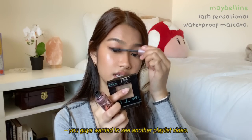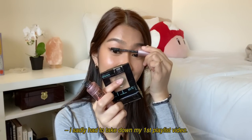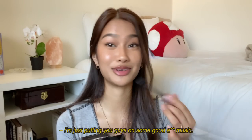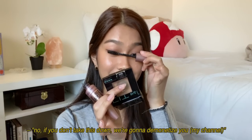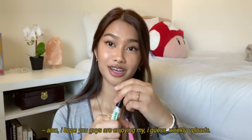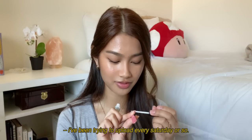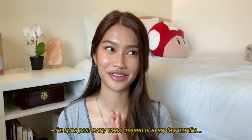You guys wanted to see another playlist video — I sadly had to take down my first playlist video, my go-to playlist. I was just putting you guys on some good music for YouTube but they basically said, 'If you don't take this down we're gonna demonetize you.' I'll try filming another playlist video again. I've also been trying to upload every Saturday — posting every week instead of every few months.